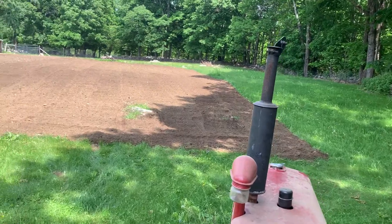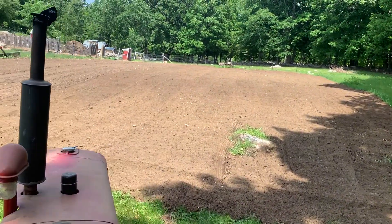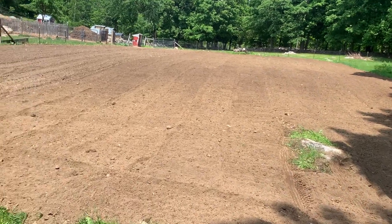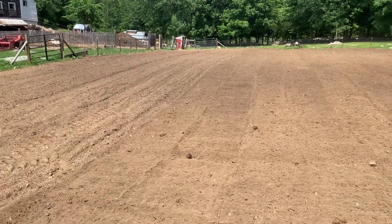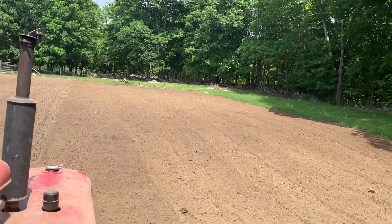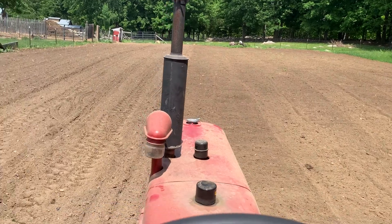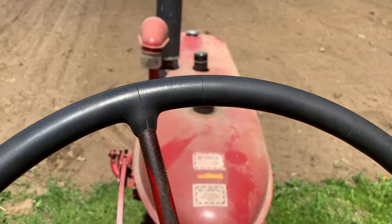I'm going to plant the rest of this today with Silver Queen sweet corn. The whole thing is about 200 feet by 75. This right here is where I went last time, so I need to set over a little bit.